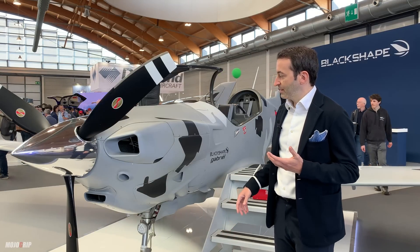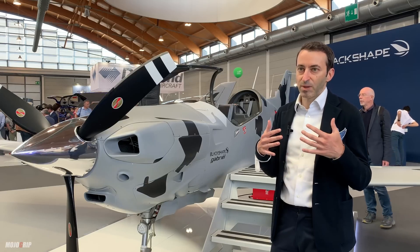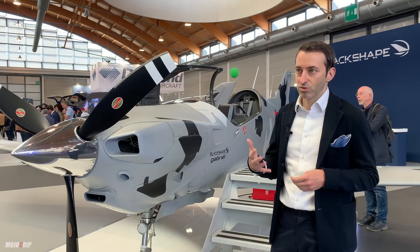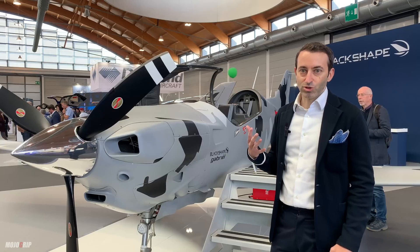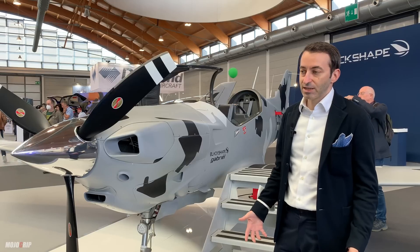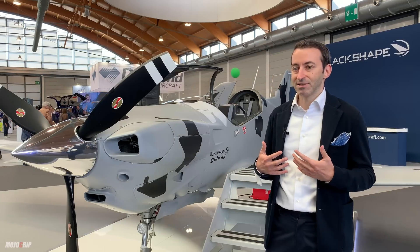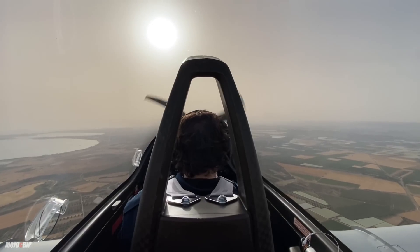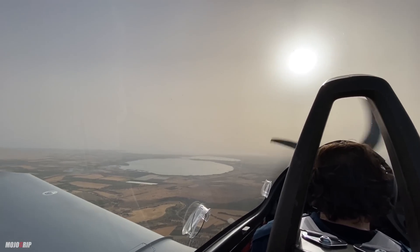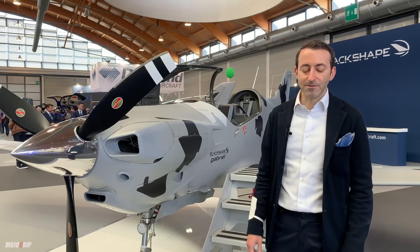With this aircraft, we simply thought: what are the characteristics for a machine that needs to really raise the bar of airmanship for the cadets? As you can see, there's a clear inspiration from military trainers, starting with the tandem configuration — one seat behind the other. The instructor sits in the back, the cadet sits in the front, alone in the cockpit. This gives a much bigger boost to airmanship because they need to develop management of the aircraft completely alone, under the guidance of the instructor.